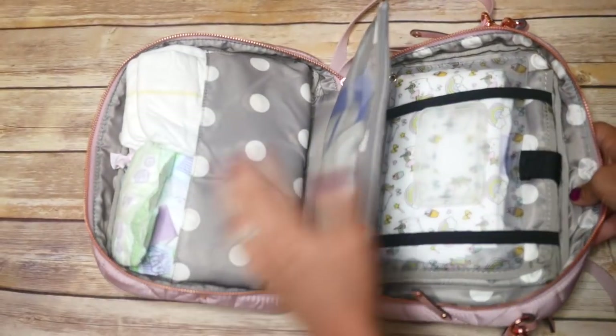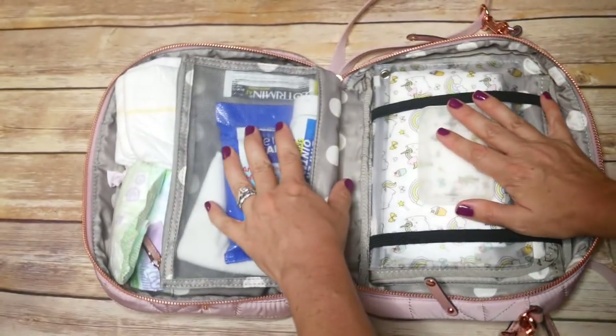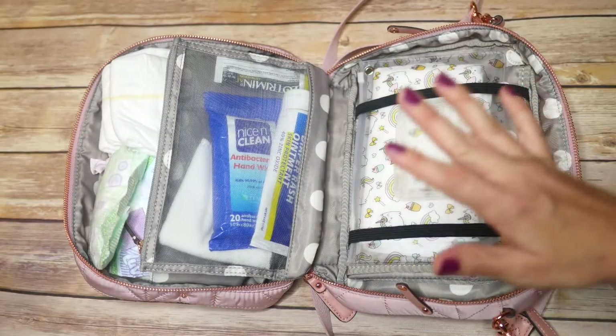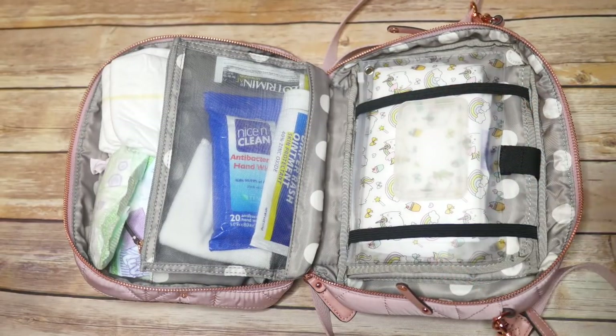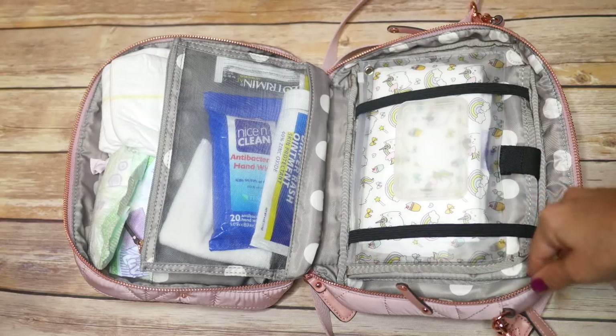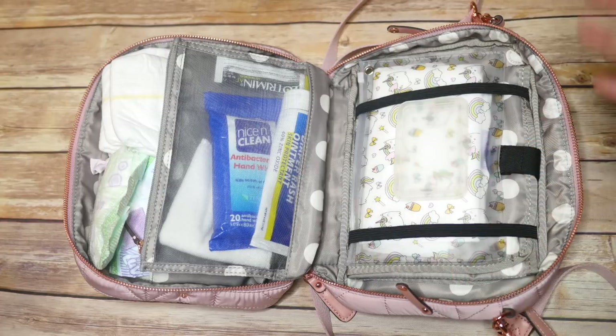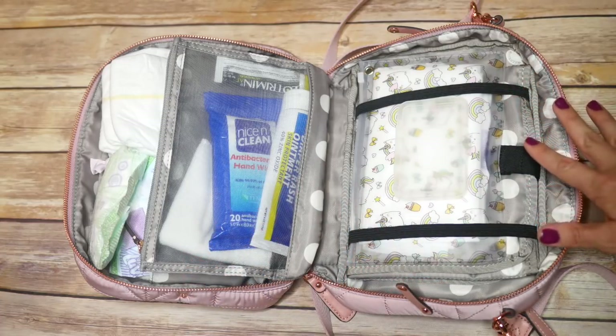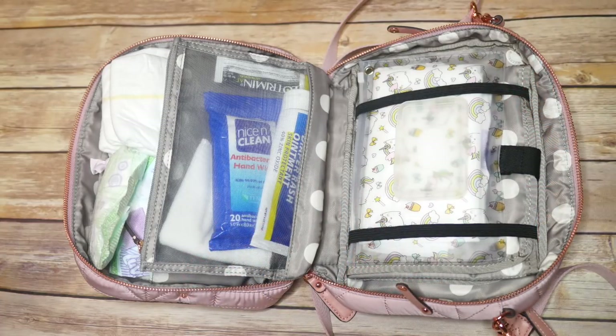After you unzip the bag all the way, it lays completely flat like this. I love this feature so much. I do think it's great to leave it halfway zipped so you can just reach your hand down in there and grab something, but being able to open it all the way up and see everything is just incredible.